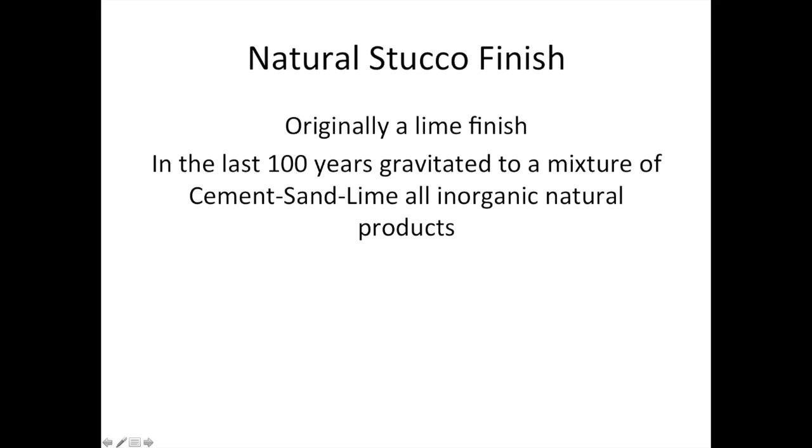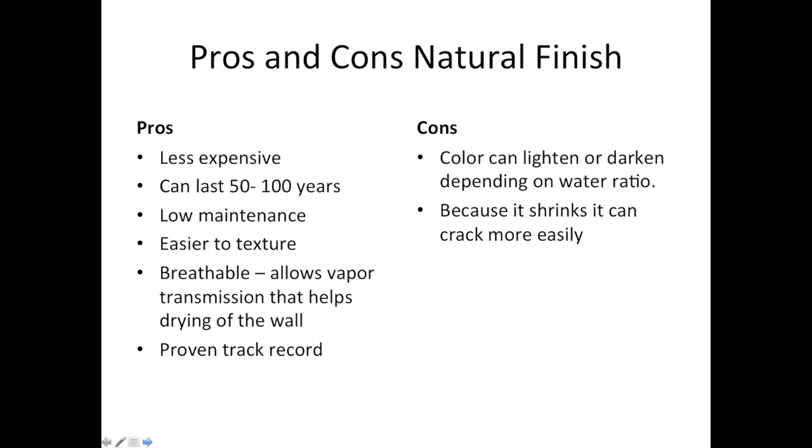Before we get to the finished coat, let's talk about the two different types: natural stucco and synthetic. Natural stucco finish — originally we started with just lime mixed thousands of years ago. Over the last 100 years, we've gravitated to a mixture of cement, sand, and lime — all inorganic natural materials. Pros: natural stucco is less expensive, can last 50 to 100 years, low maintenance, easy to texture, breathable, and allows vapor transmission to help with drying out of the wall. It's got a proven track record over 100 years.